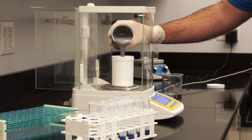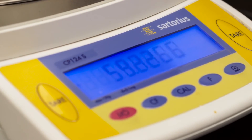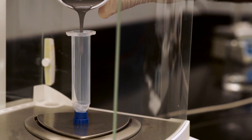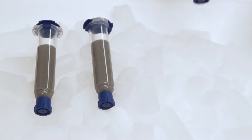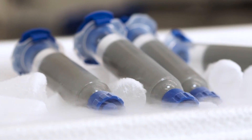We'll basically weigh out the resin and hardener in the exact proportions and mix it, degas it, get it into a syringe and freeze it instantly. The freezing process is to stop the reaction and keep it from going any further.